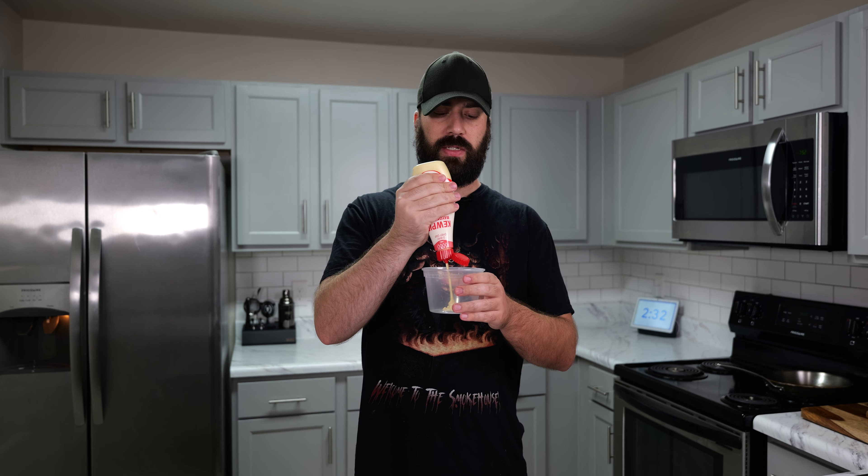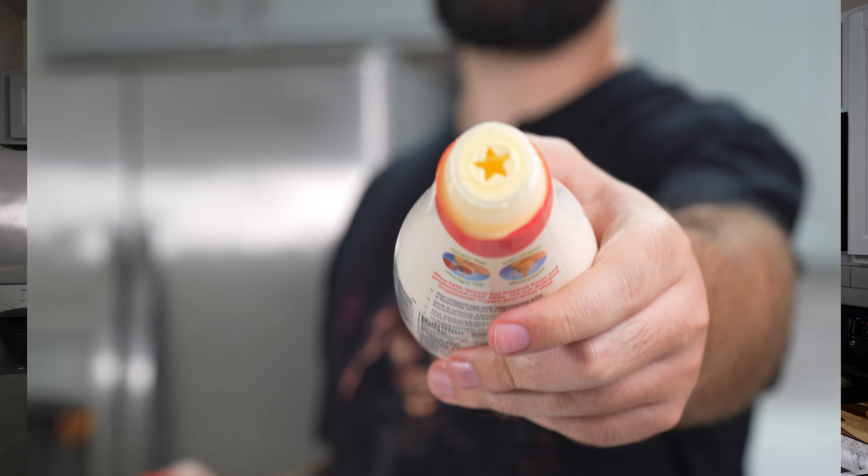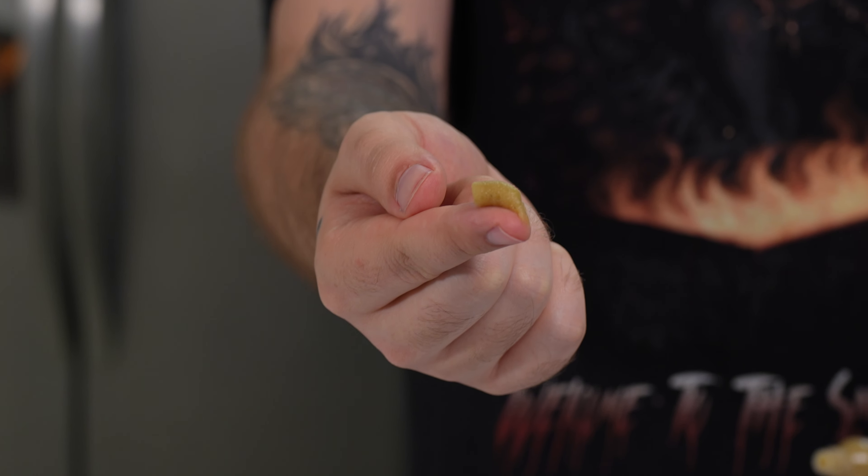While we're waiting for our steak to rest, we can make our wasabi mayo. We're going to use about two tablespoons of Kewpie mayo — Kewpie mayo, not regular mayo. Yes, there's a difference. What's the difference? This one uses more egg whites. And then you want to get some wasabi — some real wasabi, no artificial ingredients here. We're going to use about a fingernail's worth, unless you want to clear your sinuses. This stuff is really powerful, a little goes a long way. And then we just mix this together.